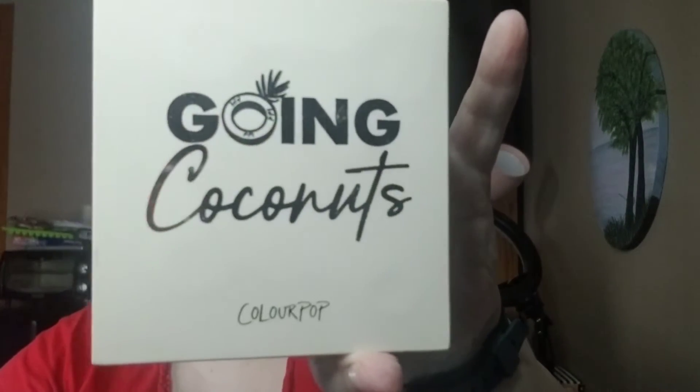Hey everybody, it's Michelle and welcome to a day in the life with me. Today's video is going to be the second look using the Going Coconuts palette. If you recall, on Tuesday we used Shredded, Culotta, Nutty, and the Cocoa Day — we're going to use the other ones now.